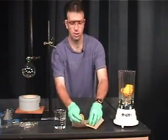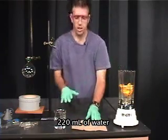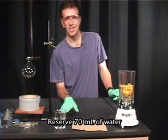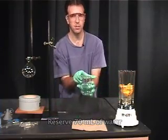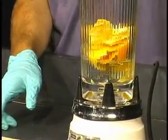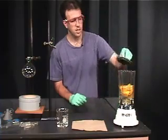The directions call for the addition of 220 milliliters of water. You don't want to add all 220 milliliters directly into the blender — you want to reserve about 70 milliliters so you can wash the blender afterwards. I'm going to add approximately 150 milliliters, reserving just a little bit of the water to wash the blender. Put the lid on.